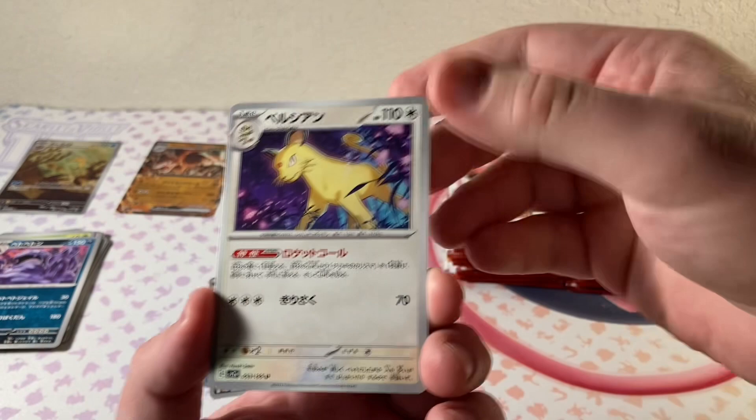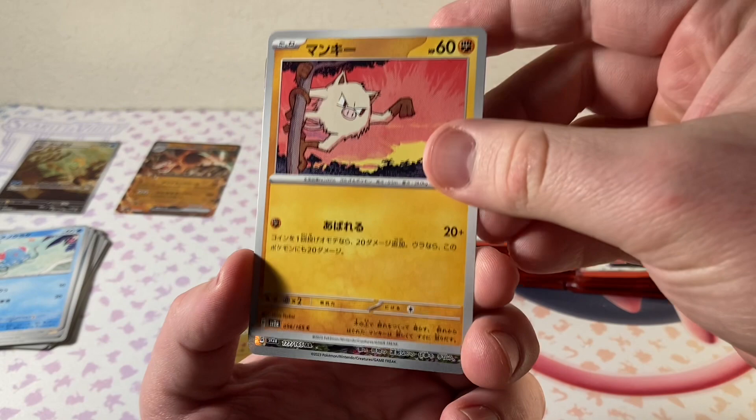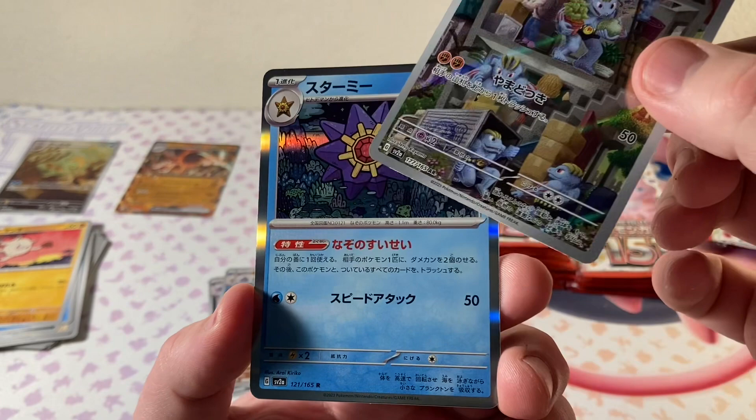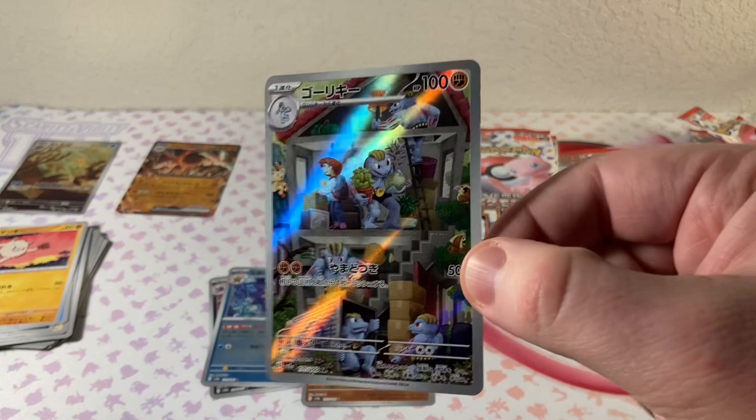Still looking for a Master Ball and our Secret Rare. Persian, Grimer, Tentacool, Mankey. And look at that — another Illustration Rare, the Machoke. Moving Machoke — very cool. We got the Reverse Holo and then the regular Holo. Super cool. I don't think I have this card in English either, actually — that's funny.